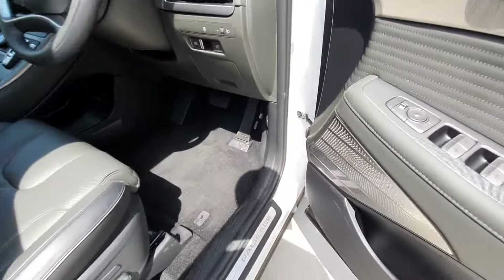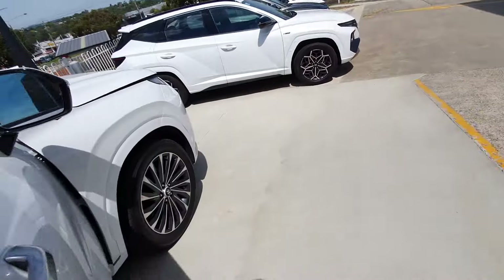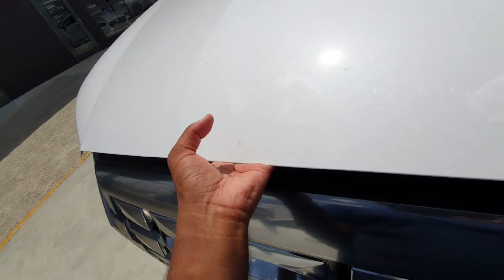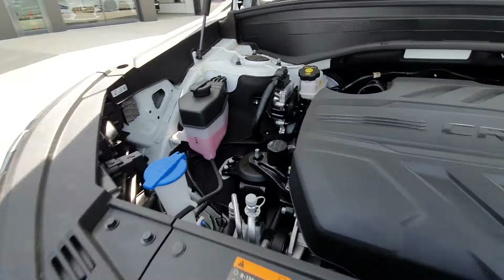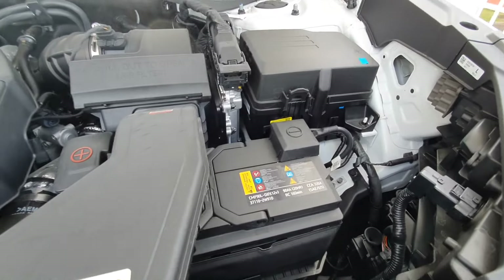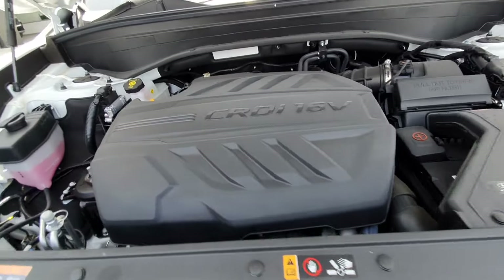I'll quickly show you the engine bay before the camera overheats. Here's the engine bay — you can see the battery and all that. It's a 2.2-litre diesel engine; in terms of power figures, I'll leave that in the motion graphics.